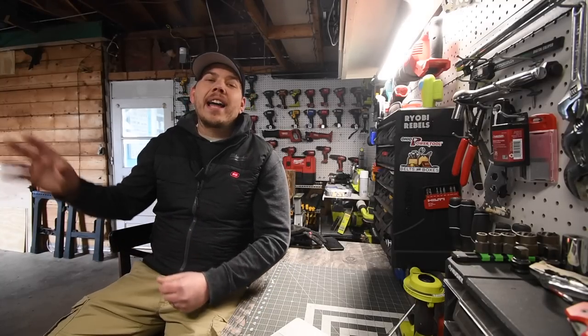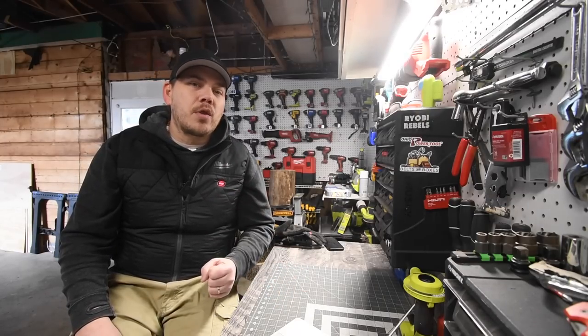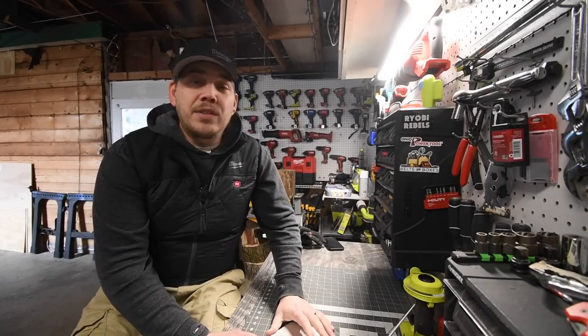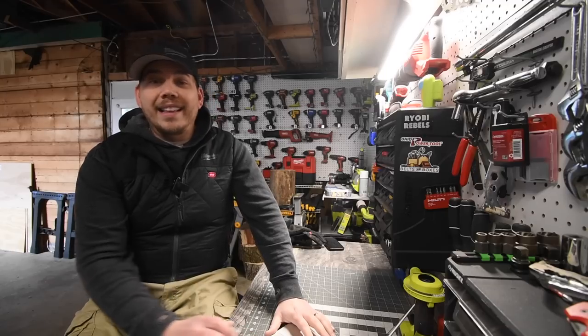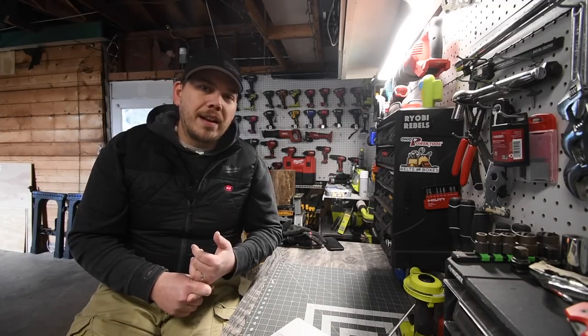I'm going to tell you, I abused the crap out of this thing. This garage door opener is actually a fantastic garage door opener. I do not know why you can't buy these anymore. This is one of Ryobi's most innovative products — it's within the OnePlus system.